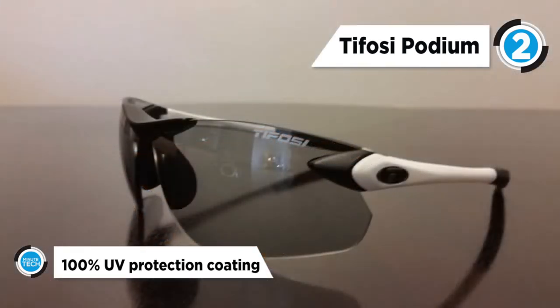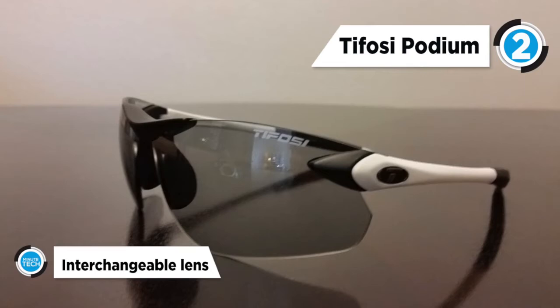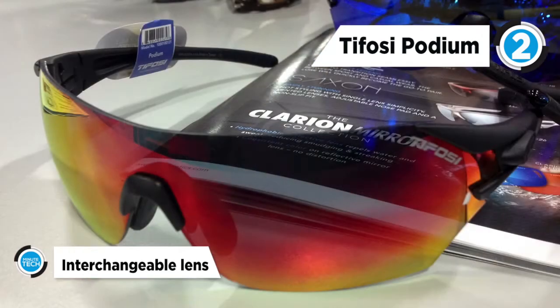The frameless design accommodates decentered, shatterproof lenses that virtually eliminate distortion, give sharp peripheral vision and offer full UVA-UVB protection.